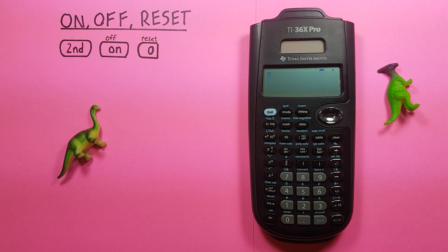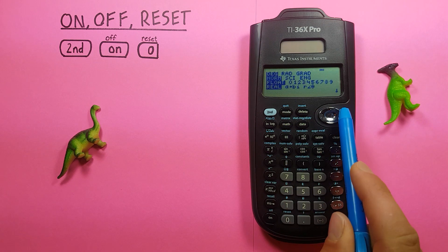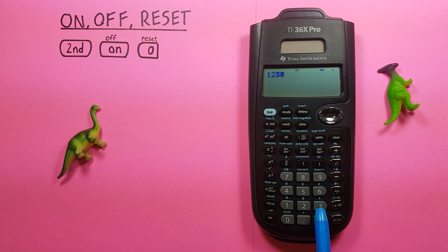Now if something weird has happened with your calculator, like let's say it's gotten turned into scientific notation mode and all your numbers display like this, and you don't want that and you don't know how to undo it, what you can do is reset your calculator.